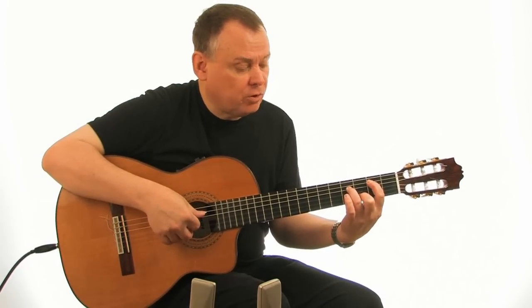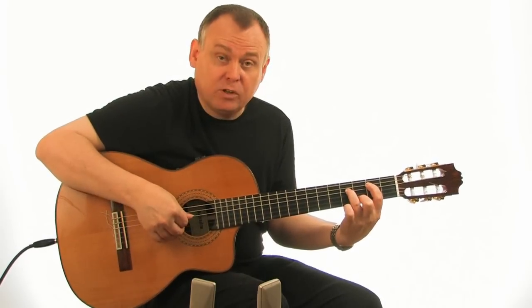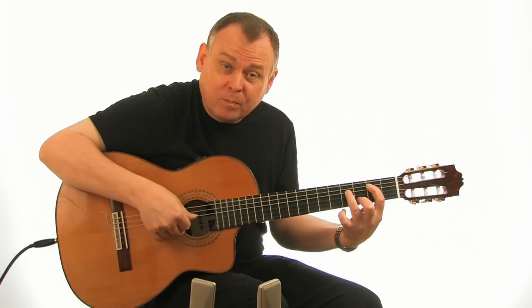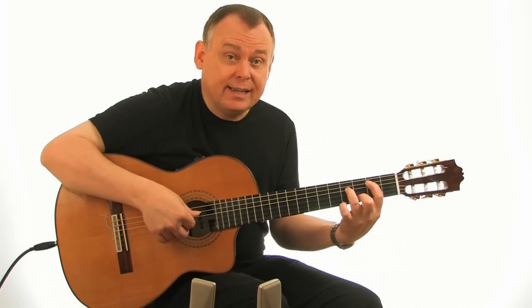The chord itself — you'll find that you have to keep your fingers, these two fingers, up on their tips to keep the G ringing clearly. Otherwise you're going to get that sort of thing. So be careful that when you frame that chord, the G is free.